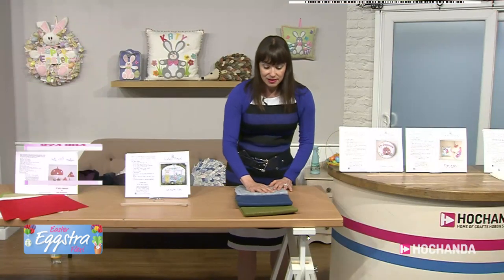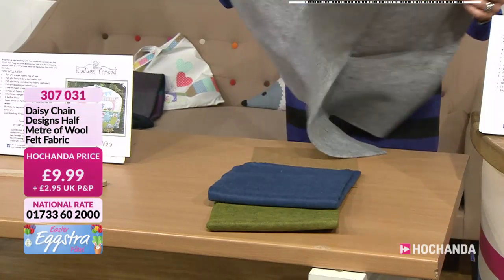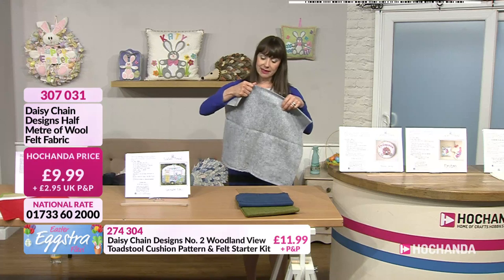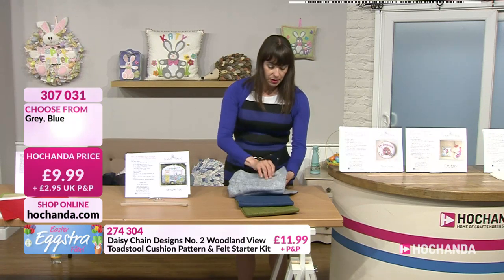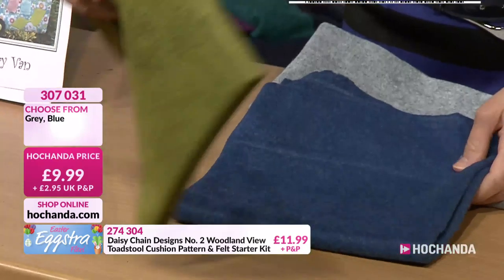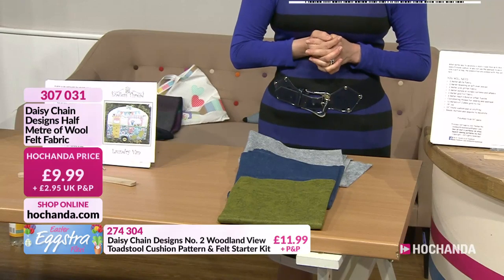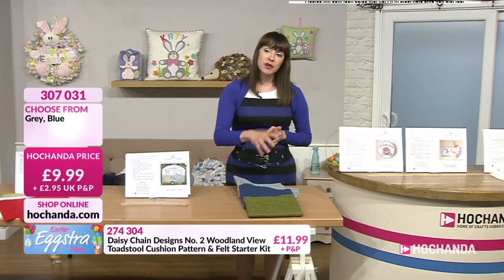Now we have some half metre wool felt for you — three colour choices. This is your grey — it's a nice big piece, half a metre. There you go, just so you can see. It's got a really nice weight to it. Then you've got your blue — really nice weight to this. And then your green — it's like a mossy green, that's like an Oxford blue, and that is like a French grey. Each option is just £9.99, item number 307031.